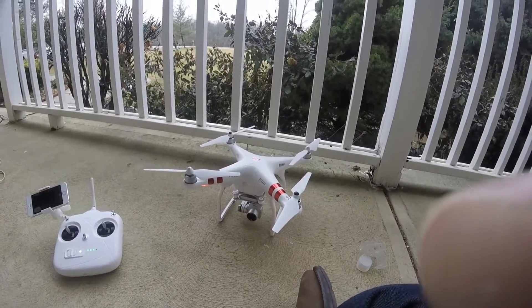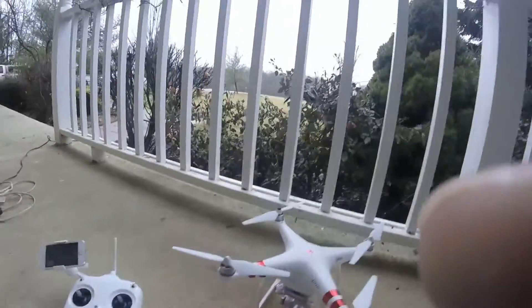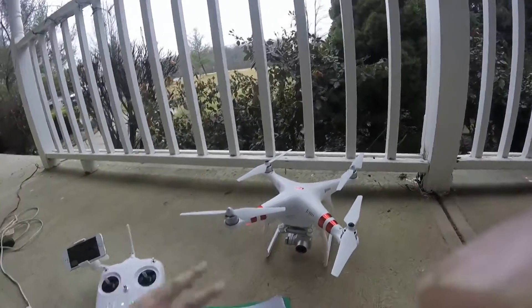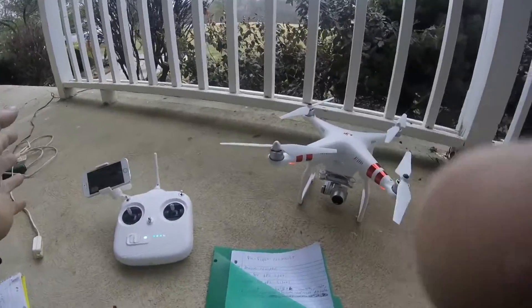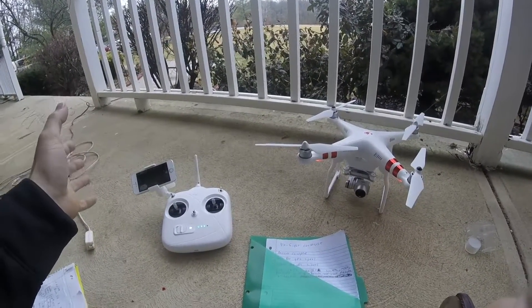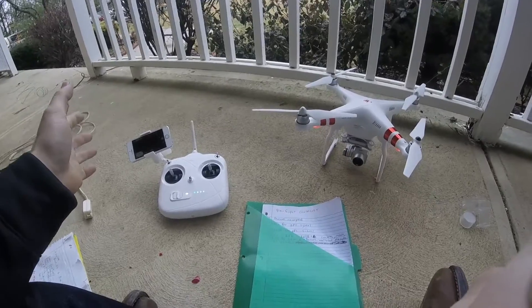So the RTF function, which is return to home — I just wanted to make a quick simple video about this, nothing too complicated. Basically I have a pre-flight checklist and it pretty much revolves just around the return to home feature.